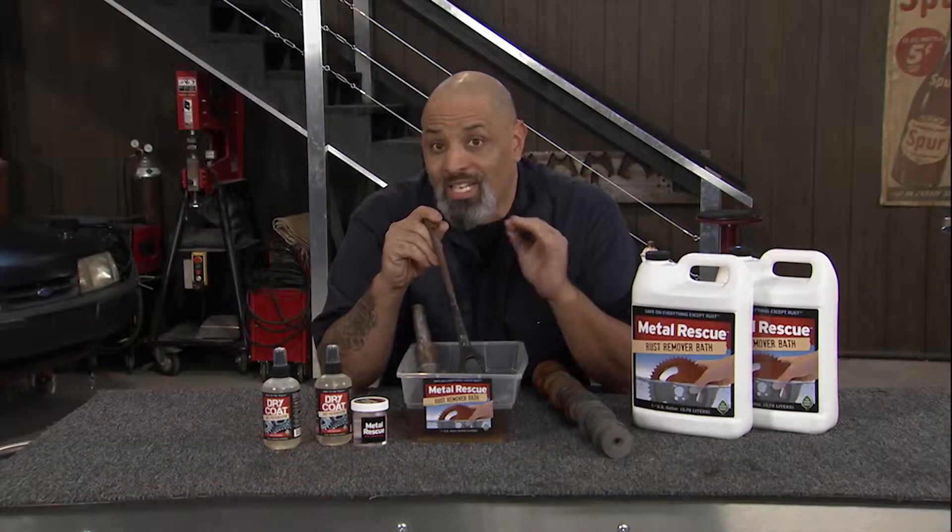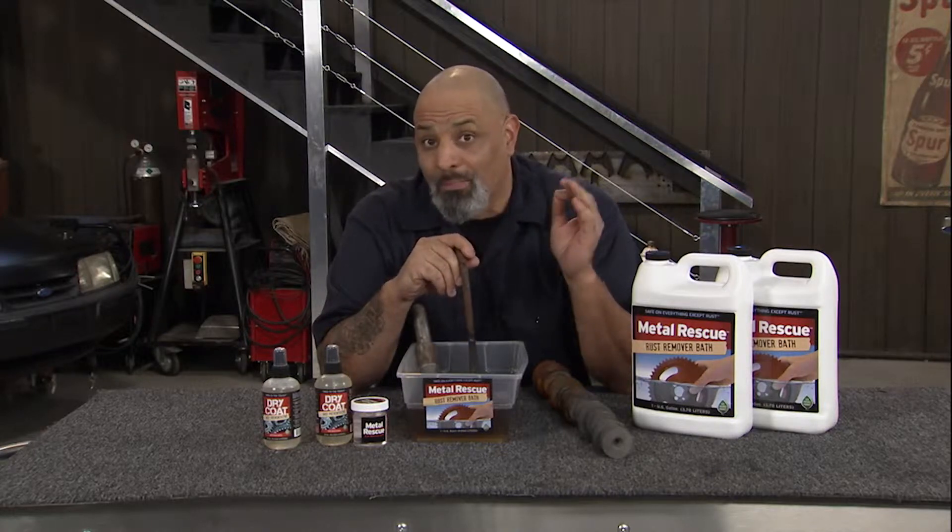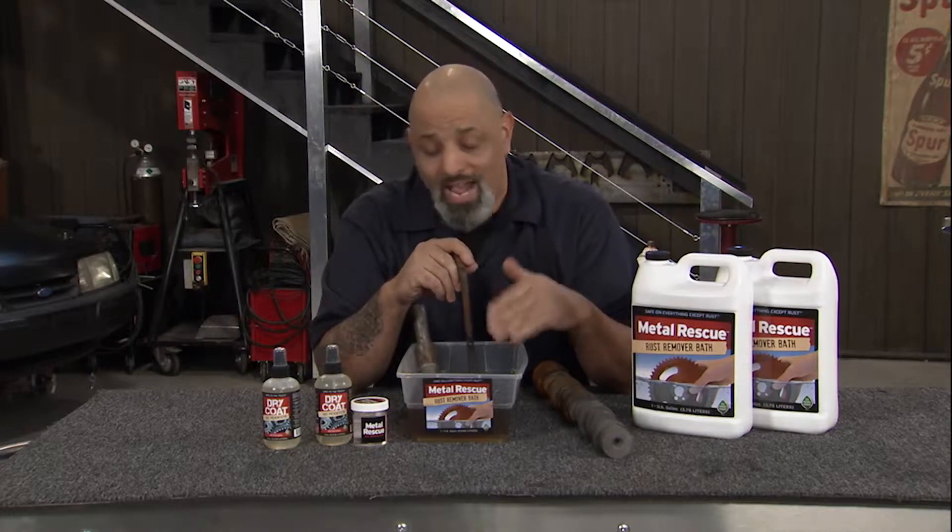This stuff is 100% ecologically friendly — it doesn't hurt the birds, the bees, it doesn't hurt the grass. It's a water-based rust remover. Metal Rescue is safe on everything except rust.